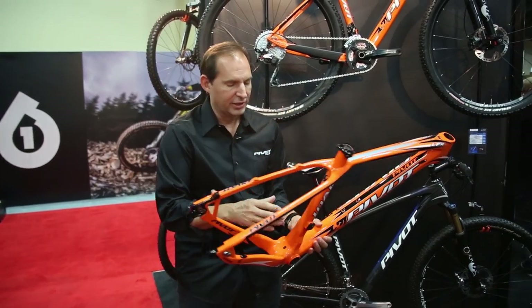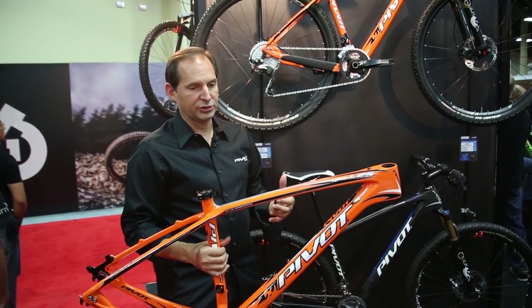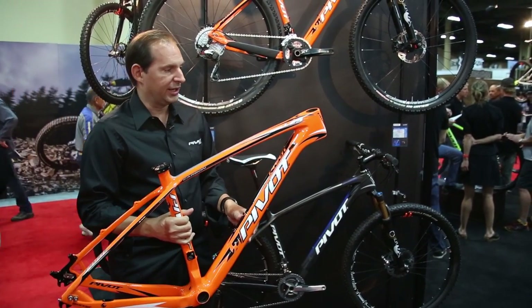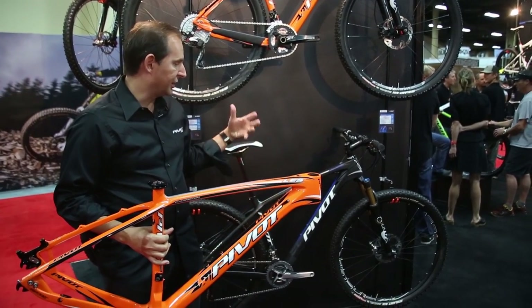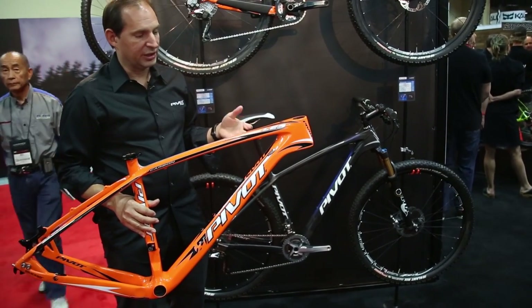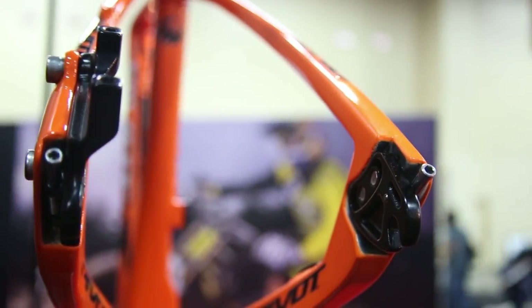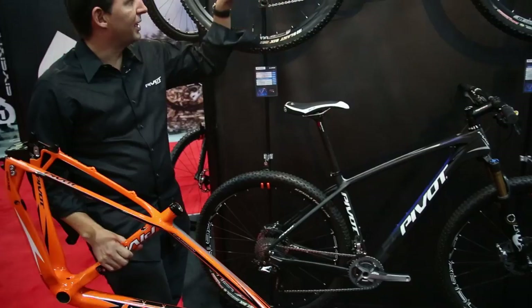What that does for your ride is really stiffen the bottom bracket area without having to resort to a stiffer carbon layup down in this area, which would also translate into not so great a ride vertically. So one of the shining traits of the Less line is its ability to absorb bumps. It's one of the most comfortable hardtails on the market.